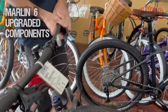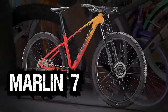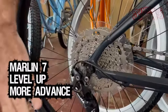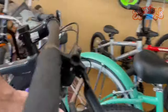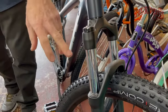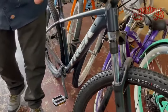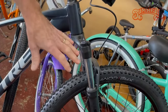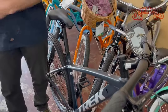Last but not least, the Marlin 7. You'll notice an even nicer crank — again, single chainring — with more gears in the back and a more advanced rear derailleur. Moving up, you now get a RockShox front shock. At this level, they're assuming you're coming down hills pretty fast, you've been riding for a while, and you're going to be hitting ruts and bumps at more extreme speeds, so you need a front fork that can handle that. It's a wide range across all the Marlins.